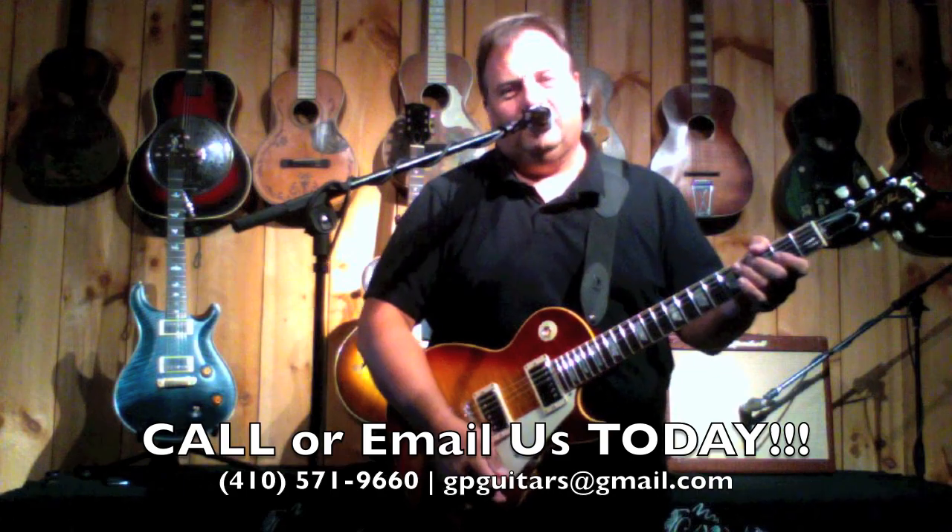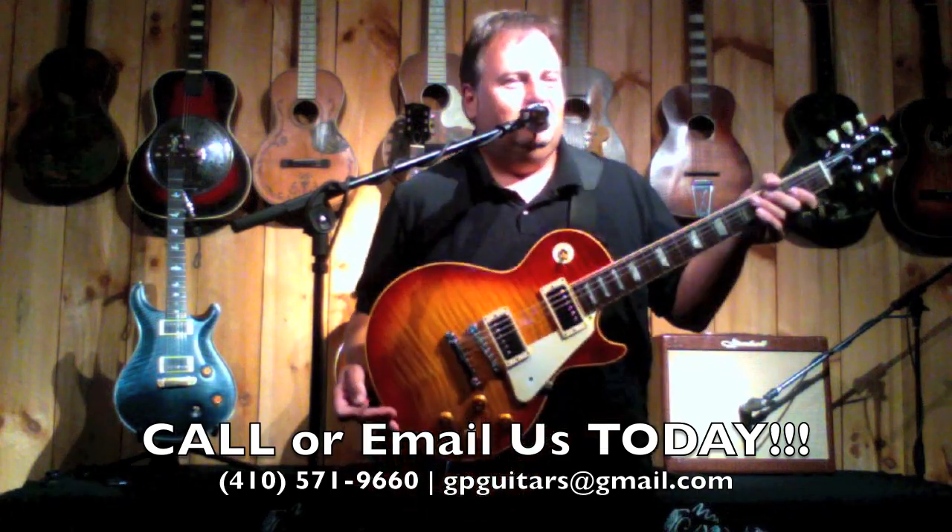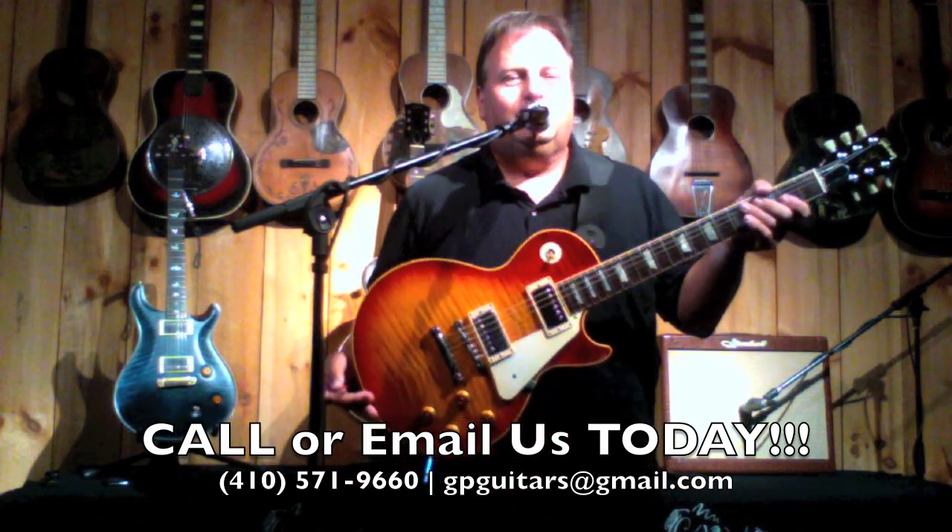You know, I could play this all day, but I've got other guitars to demo. The R9 is incredible. This is as good as it gets.